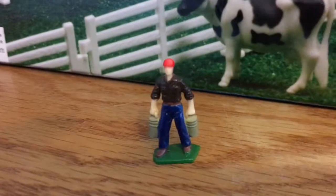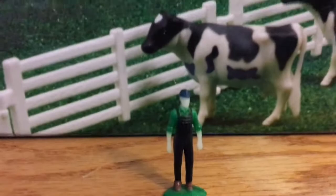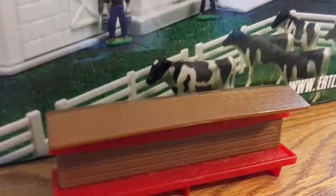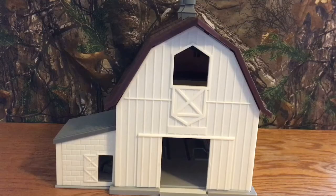Going over what the dairy farm set includes: we have three people. We have someone with a shovel, someone holding what could be milk pails or any kind of bucket, and then a standing farmer. It also comes with quite a few gates, some red gates, and some white fencing. Along with that, it came with two feeder troughs, and of course the dairy barn itself.